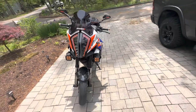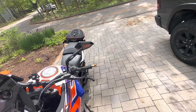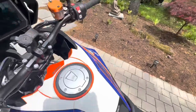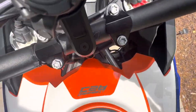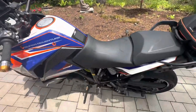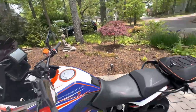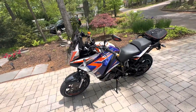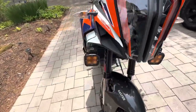The graphics kit here I got off eBay. It wasn't Moto Pro Works — I can't remember who it was. Oh, it's D Rabbit — I like the kit on this bike.